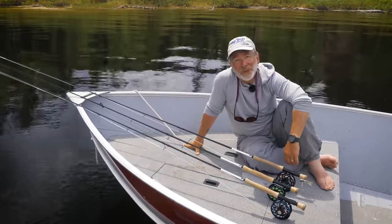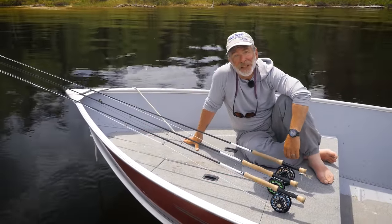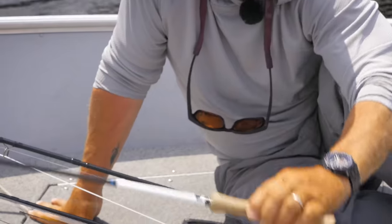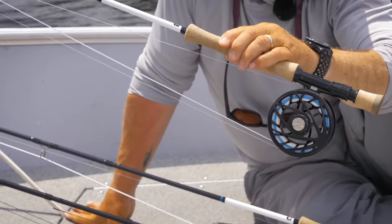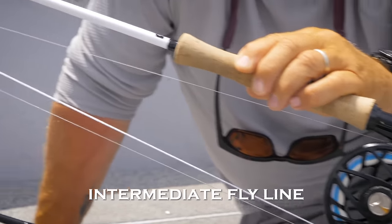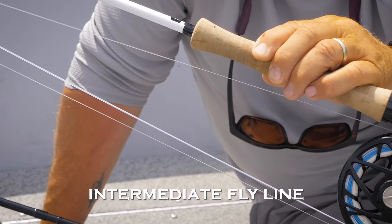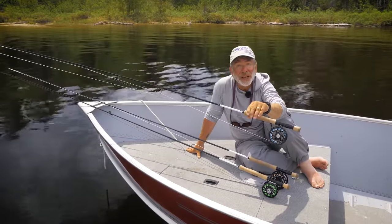For a lot of bass fisheries, you probably only need one fly line. The go-to line for the most part is an intermediate line. An intermediate line is a slow sinking line and you can fish shallow with it — just fish with an unweighted fly. You can also fish deep with it: if you put a weighted fly on, it'll pull the intermediate line down and you can fish it deep.